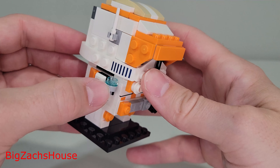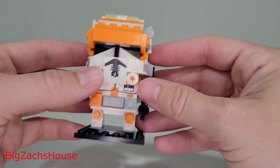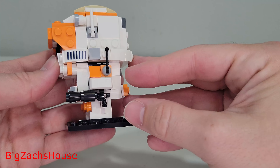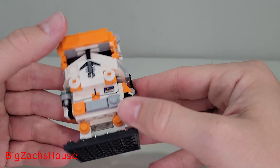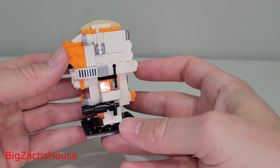I really like that you have the hologram there for Order 66 — I thought it was pretty cool. You have his blaster here on the side, his visor here on the top. Brickheads are awesome models.